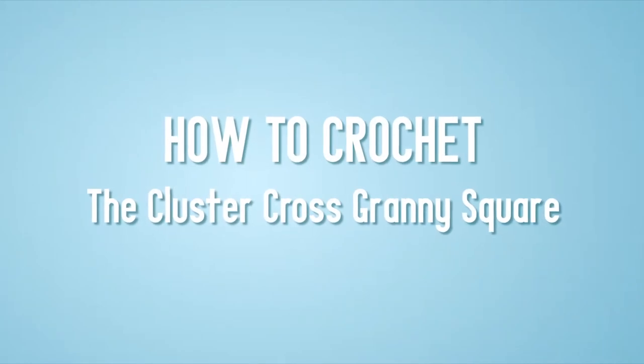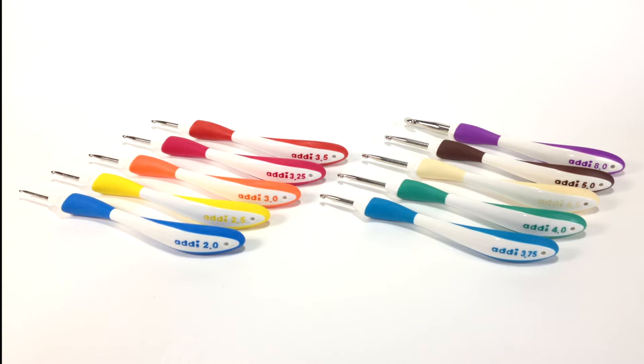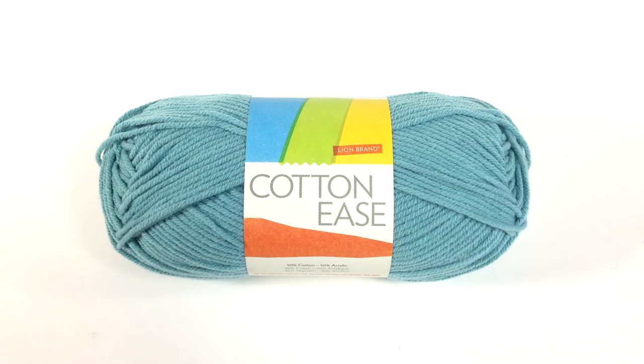How to Crochet the Cluster Cross Granny Square. For this stitch you will need a crochet hook. Special thanks to our sponsors Cassell for providing today's hooks — the Addi Swing Ergonomic Crochet Hooks in size US 8H. And a ball of yarn. Special thanks to our sponsor Lion Brand for providing today's yarn: the Cotton Yves line in the color Sea Spray.